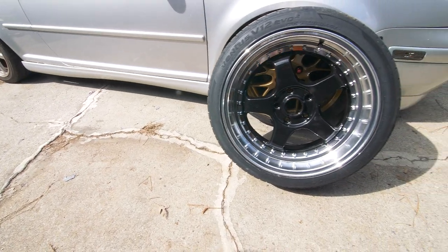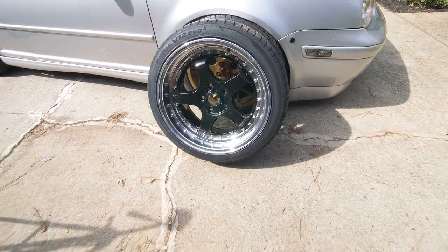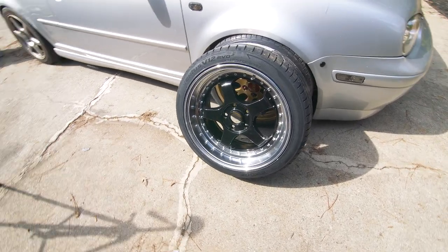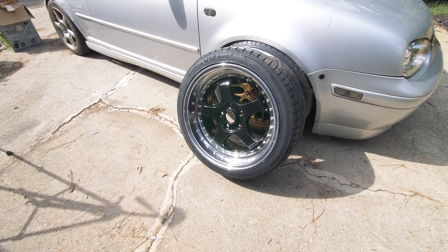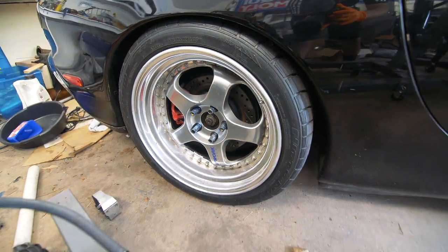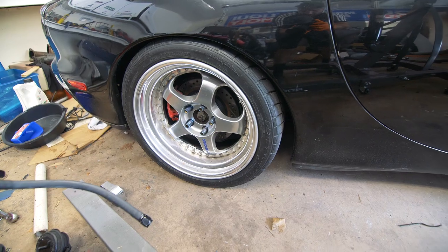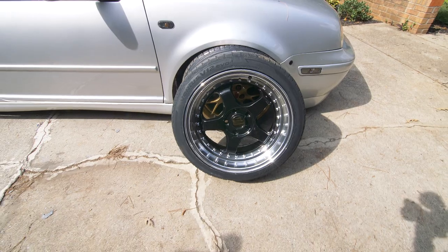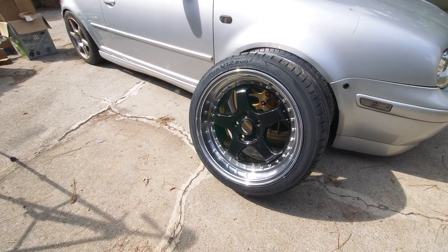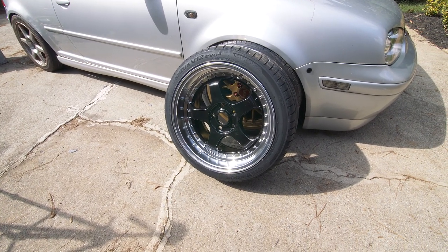Here are the wheels I went with — these are König SSMs. Not a huge fan of the color, but honestly they were such a good deal I couldn't pass them up. They remind me a lot of the Work Meisters that are on the FD. Very similar design but a lot cheaper of course. Pretty similar — just the difference being the color scheme — but they are 18 by 9 with a pretty nice offset, so I couldn't really pass them up.